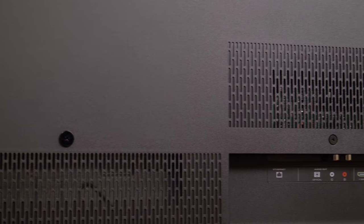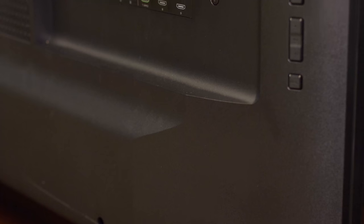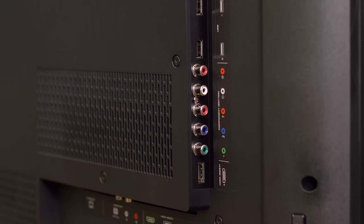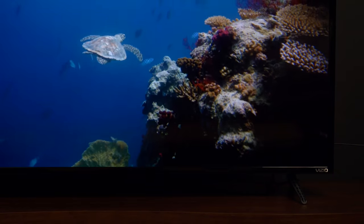You can add an outboard tuner starting around $40 online, but be aware that will take up an extra HDMI slot. Luckily the TV has plenty of those — 4 in all — including one with ARC and HDR support, alongside two USB ports, a component connection, and optical audio output.